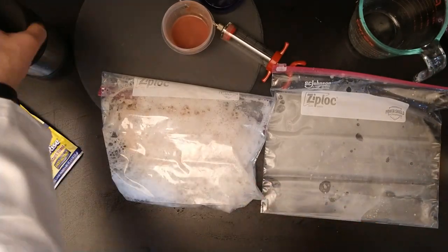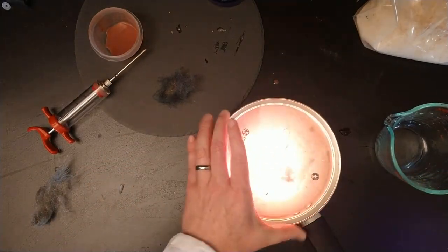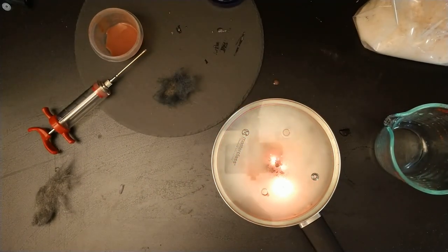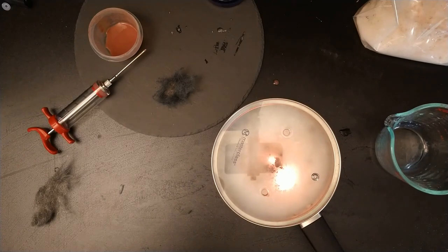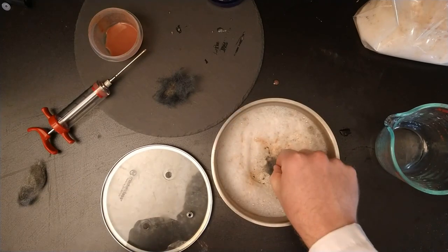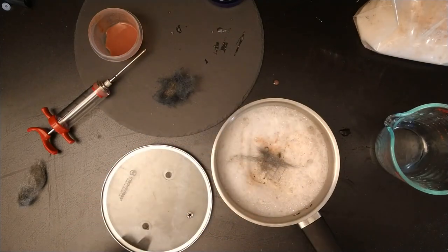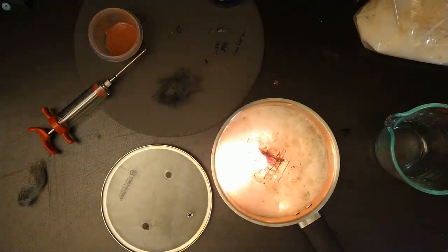Beef liver has a lot of catalase. So armed with that knowledge, I filled this heavy-bottomed steel pot with a quarter cup of hydrogen peroxide and then added the beef liver and this little homemade baling wire trivet. Then I put the steel wool in and ignited it. The oxygen from the decomposing hydrogen peroxide accelerated the reaction quite a bit, and I got even these flashes of brilliant light that I've never seen before in pure air. Really interesting acceleration of the reaction. So I'm pretty sure that this is going to work for us.